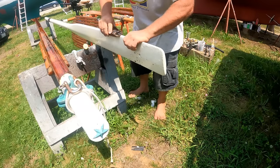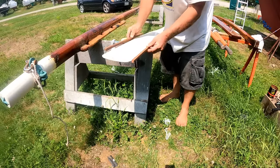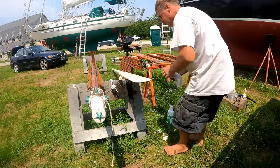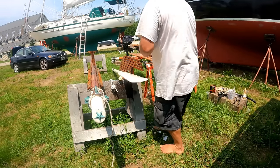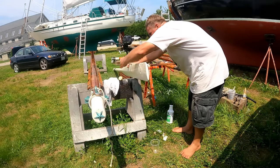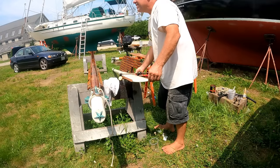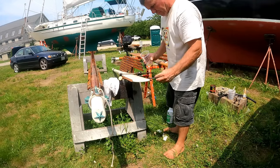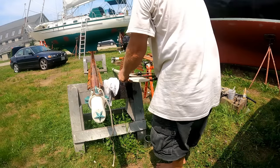One reason I rarely use the sculling oar anymore is that I have trouble getting any power from it. I think one of the problems is that the blade is just too narrow — really just the bottom half of the blade is where you get all your thrust from. So I'm going to attempt to widen it and make it a little more hydrodynamically efficient, hopefully improving the efficiency of the oar. I'm adding wood to the edges, slathering both faces with epoxy, clamping it, and letting it set up overnight.